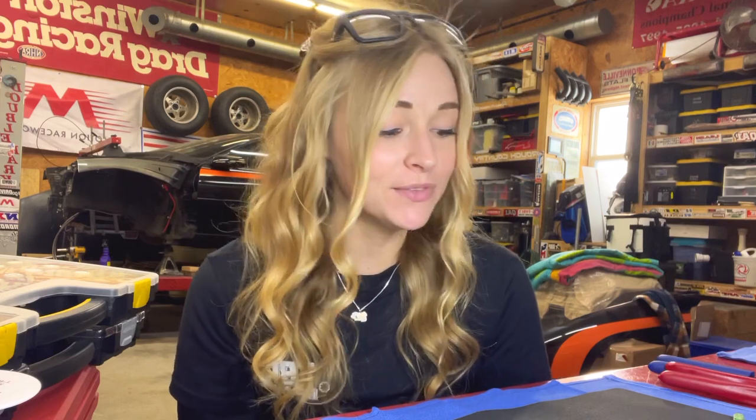Hey, I'm just here to make dummy proof wiring videos. What is up you guys and welcome back to Brittany Automotive. My last wiring video got a ton of questions and I thought what better way to answer them than through video. So today we are going to go through different connectors and how to pin them and de-pin them.